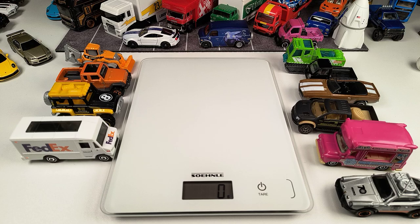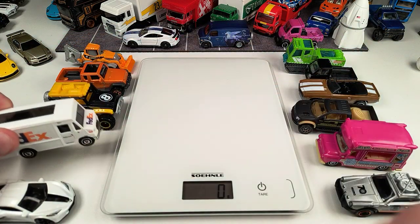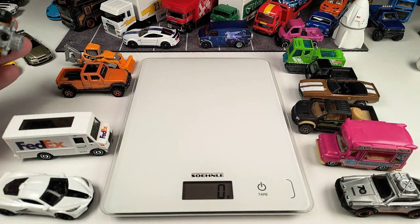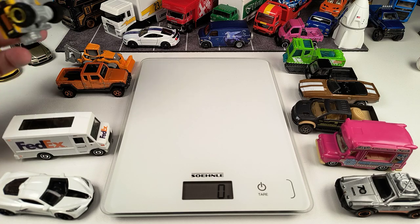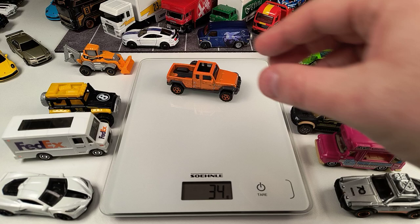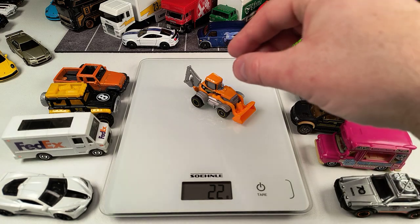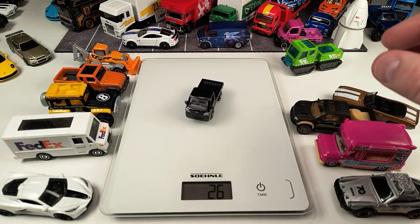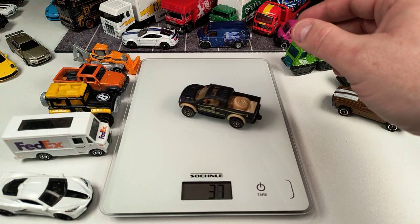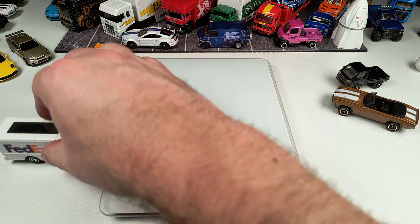The snowmobile is 41 grams, the Corvette 26 grams. The FedEx Express Delivery van in FedEx deco weighs 36 grams. The Dune Dog is 32 grams. Jeep Gladiator 35 grams. And the Matchbox backhoe is 22 grams — so the backhoe is the lightest Matchbox model so far. Let's put the Matchbox models to the side.